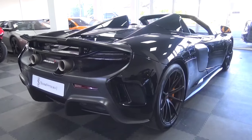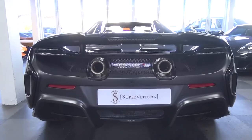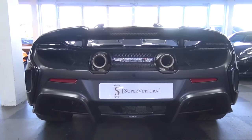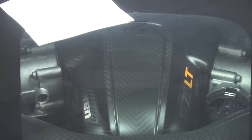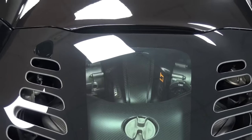With an emphasis on lightweight construction, the elite of the Super Series is formed from a carbon monocoque known as MonoCell 1, with bare interior carbon and exterior carbon panels. The Spider has a curb weight of 1,328kg, 40kg over that of the Coupé.